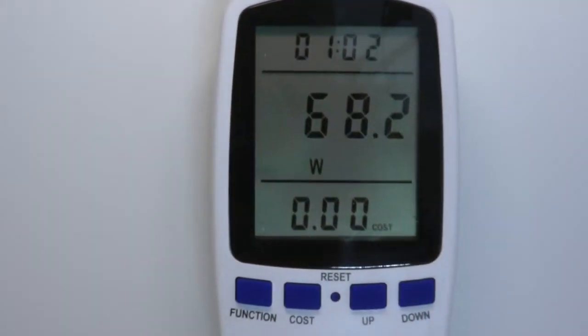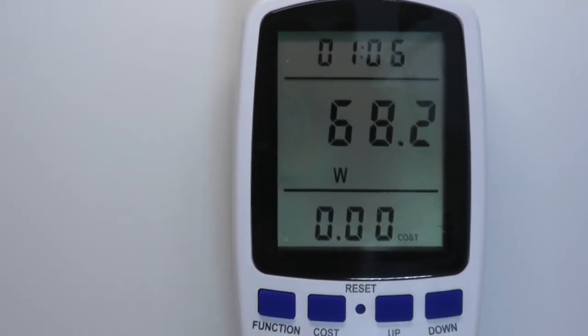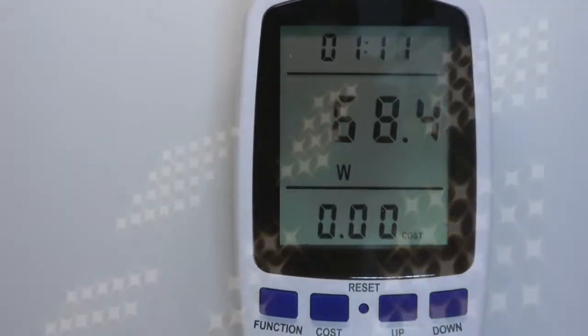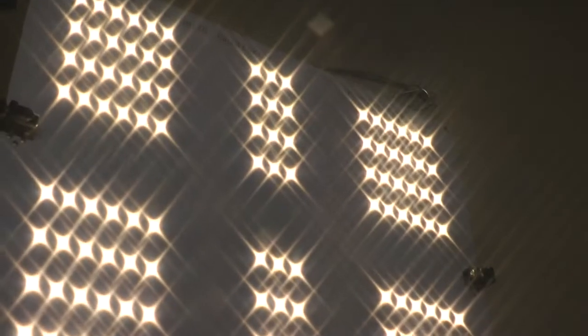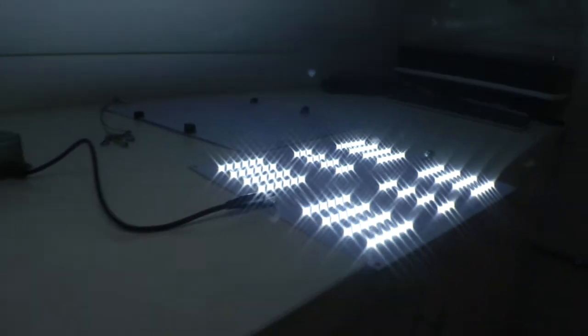The cool thing about this is it does actually measure what it says it does for wattage. A lot of LED companies try to cheat you on this, but this unit uses what it says it does. So it's such a bright light — it's equivalent to like a 100-watt T5 or 150-watt CFL.